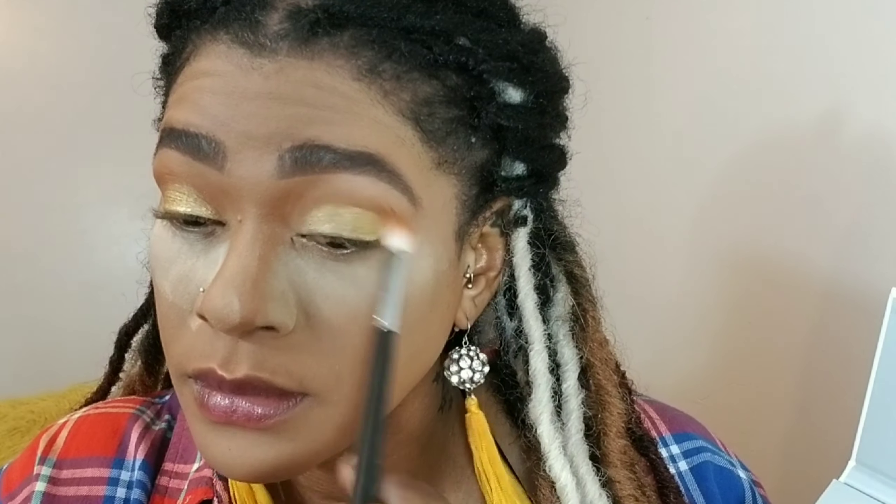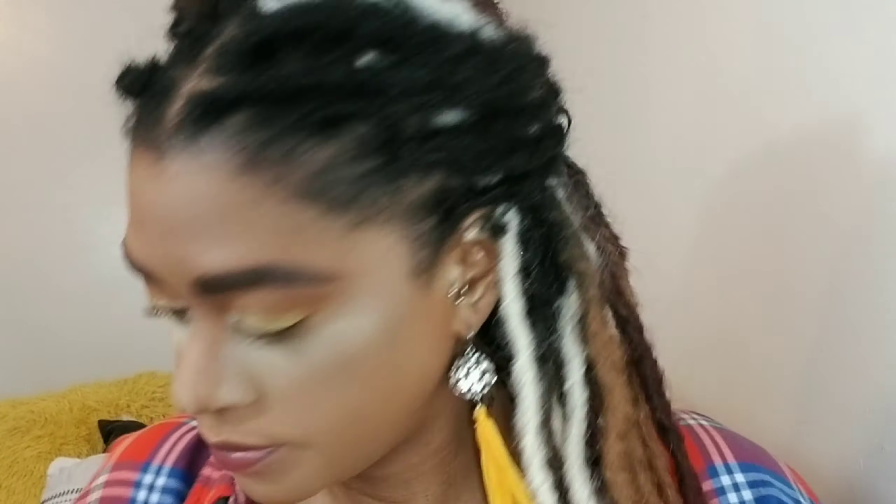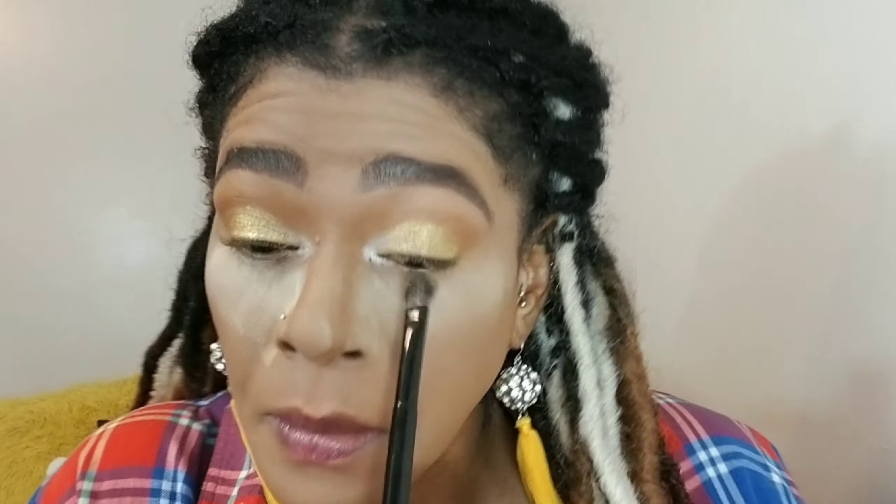Then I'm going back with that second shade, Secure, on the same brush and applying it again in the crease to mesh these two colors together. Now I'm using a very white color, VI Paste, damping my brush, and using a smaller pencil brush to brighten the inner corners of my eyes, slightly dragging it into that gold color. Then I go back in with the brush to perfect it and blend those two together.